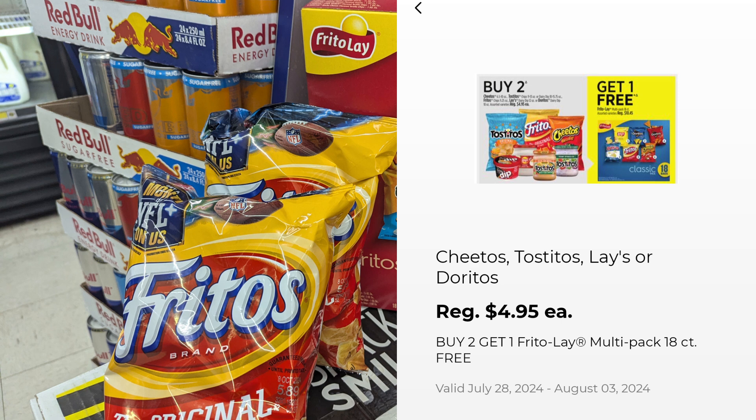It's a promotion — no coupons needed. You buy two Frito-Lay products and you get the 18-bag box for free. I'm not going to do it today because they told me it didn't work, but I'm going to come back and give it a try.